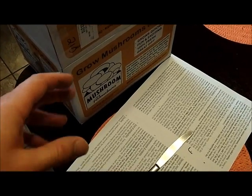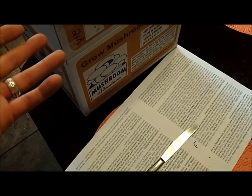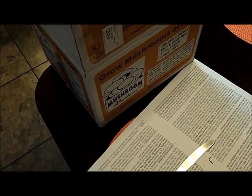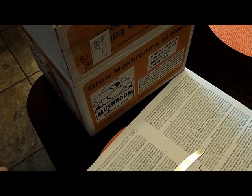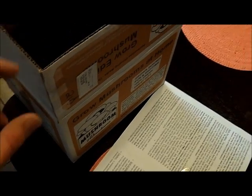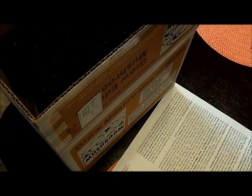One thing I did want to add is the instructions said it doesn't have to be in a dark place. You don't have to put it in a closet, but it has to maintain between like 55 and 70 degrees depending on the type of mushrooms you have. You can put it in a room that's got light but it can't have direct exposure to sunlight, so I've got a place — we'll put it on top of the kitchen cabinets.